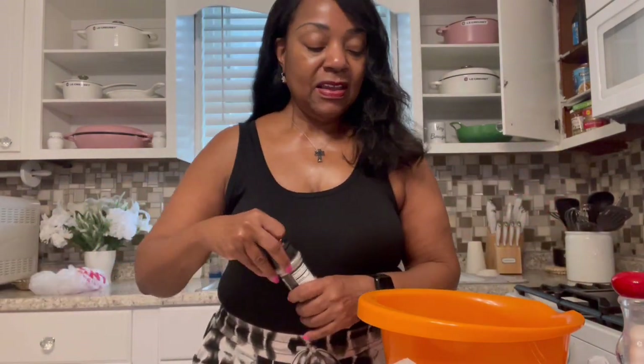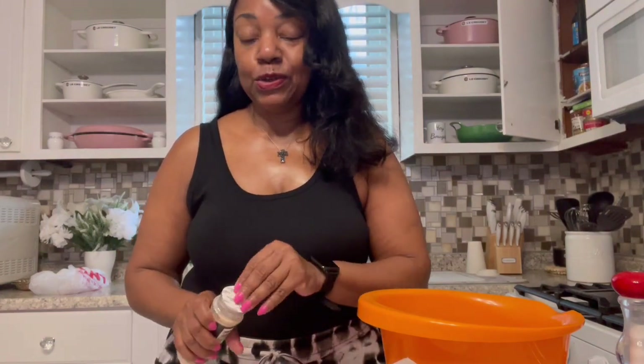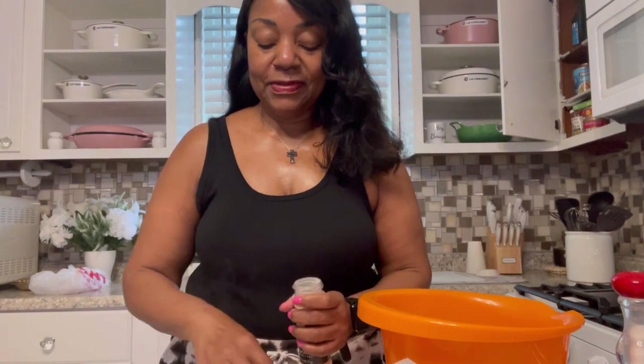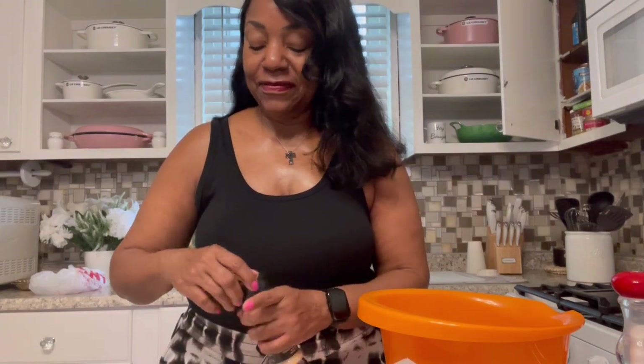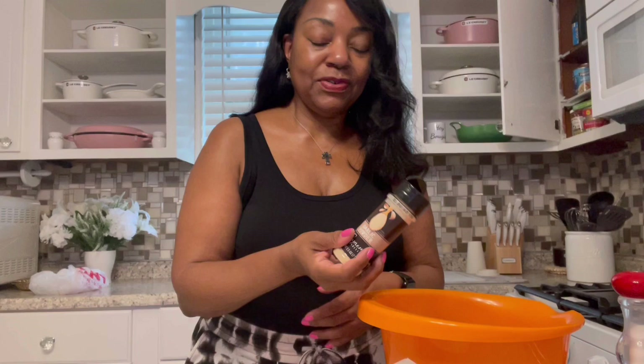So today I said I was going to make some chicken. I'm going to make some quick and easy chicken wings. I'm just seasoning them up — they've already been rinsed and washed off. I'm going to season them in this bowl, then I'll remove them. I don't want to keep having to touch my seasonings and changing gloves and all that stuff, so I'm just going to pour the seasonings over it.